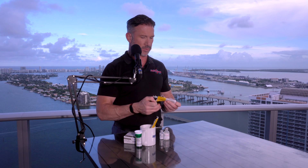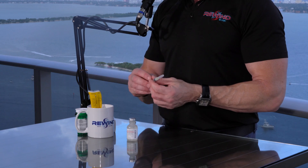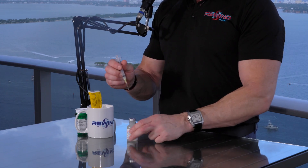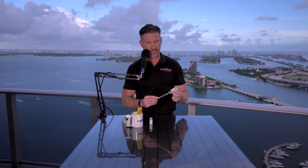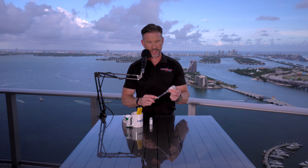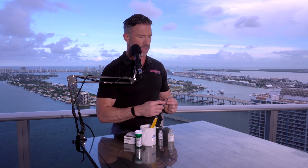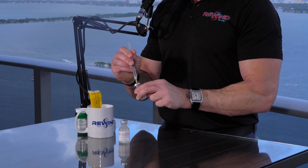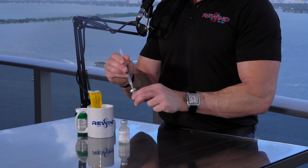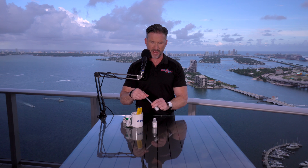We then take our mixing syringe, which in this case happens to be a 3ml syringe, and we extract our dilutant into the syringe. For this particular vial, it's mixed with 2 milliliters of the dilutant, so we essentially draw that into the syringe, and we then inject it into the top of the vial. This one is pressurized, so you can see that the liquid was extracted out of the syringe just by the vacuum.